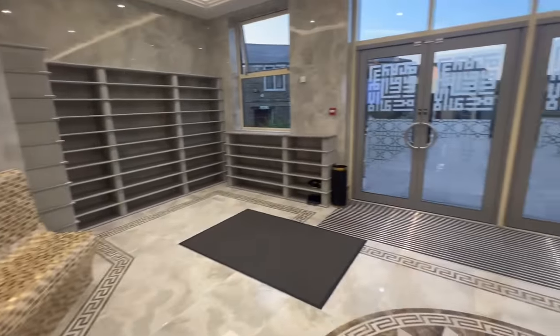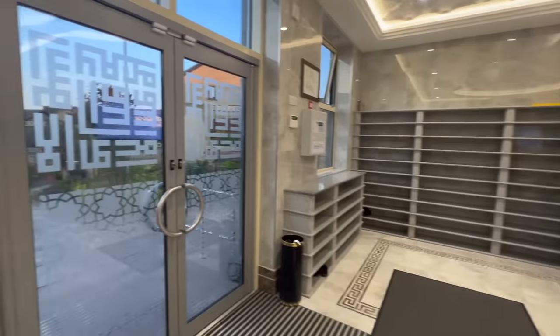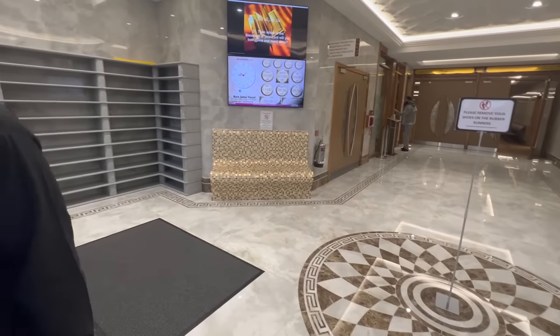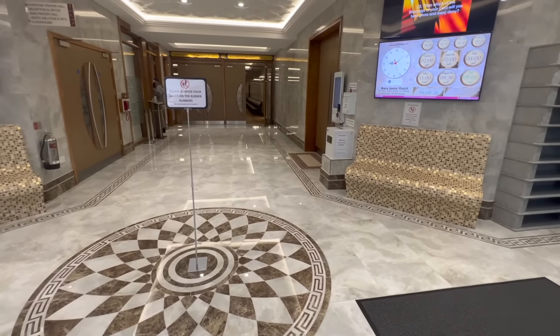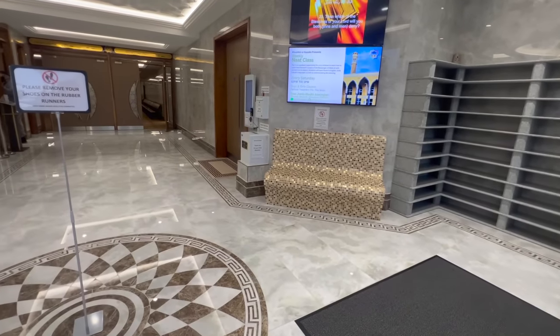The other good thing about the entrance area here again — shoe lugs, they've got plenty of shoe space again like they did on the other side. And also what they've got is seats — on this side and that side you can see the sitting area so people want to sit down and put their shoes on. Again it's something that they've thought out because a lot of masjids miss out on this kind of thing.